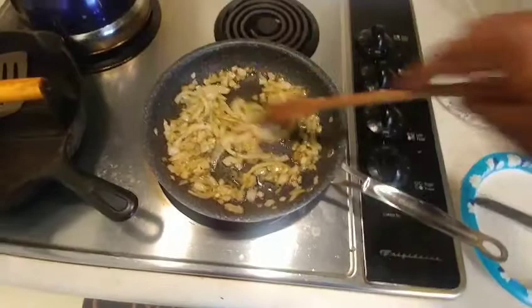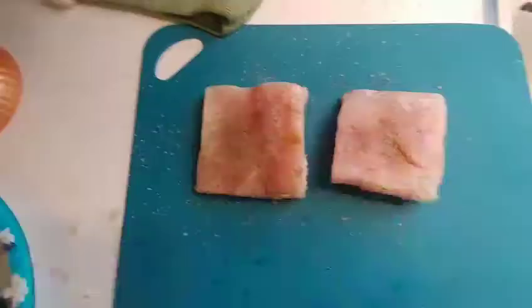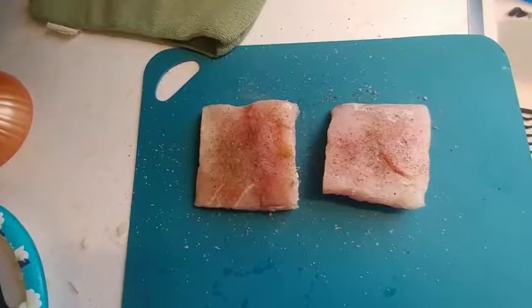I've already started the recipe, so I'm sautéing some onions right now. This is a little bit of butter and a little bit of ghee, and that's about half of a large onion.